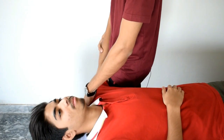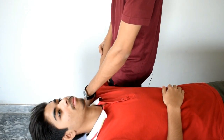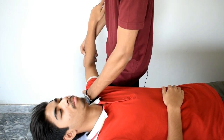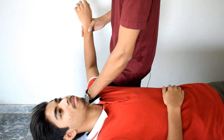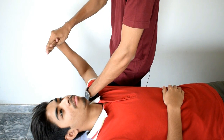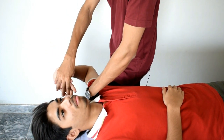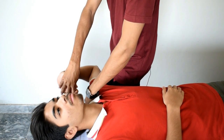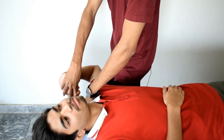ULNT4 is used to put stress on the ulnar nerve plus C8 and T1 nerve roots. For ULNT4, again the patient should be in the supine position. The shoulder should be depressed and abducted up to 90 degrees. The forearm is in pronation and the wrist should be extended. Now start flexing the elbow. To increase the pressure on the neurological structure, tell the patient to bend his neck toward the contralateral side.